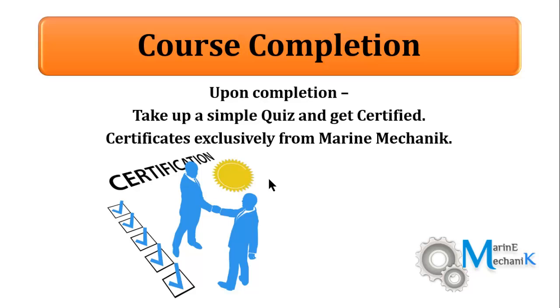Wish you all success and sign up for my next courses too. Thank you.